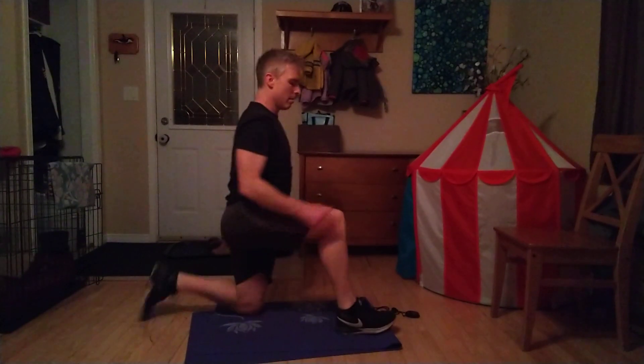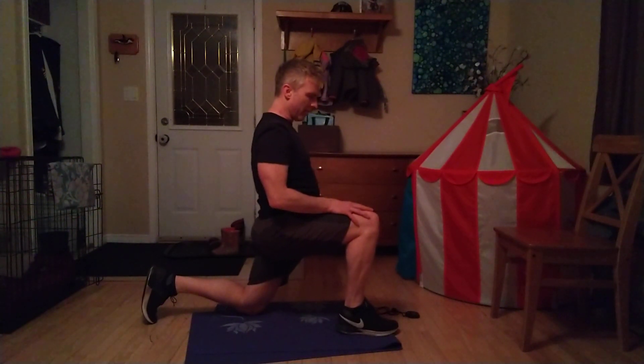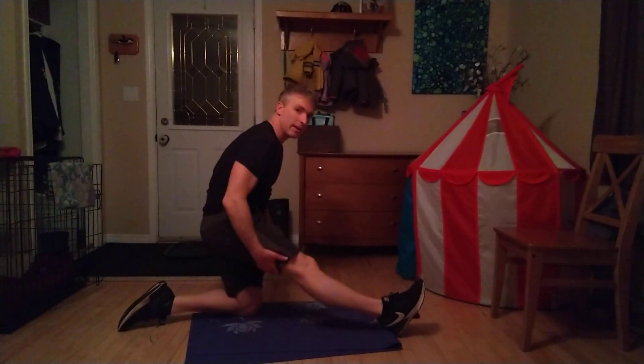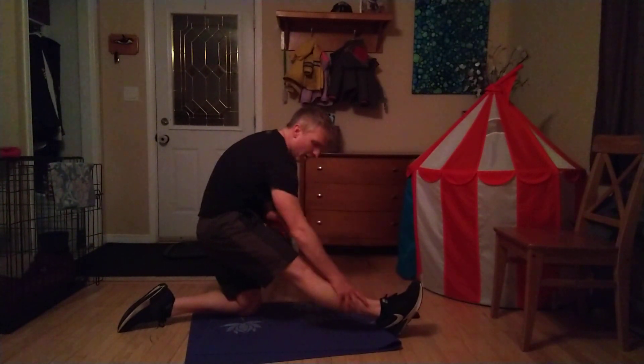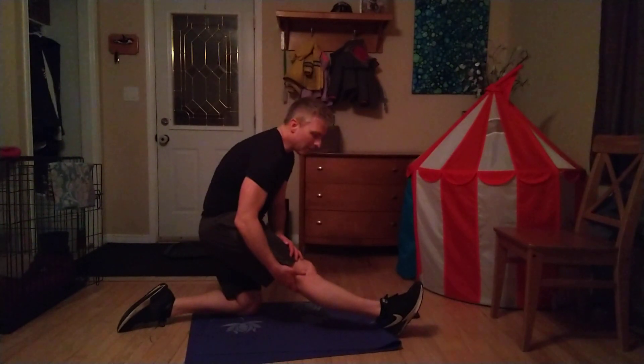Next leg — we're going to push forward. Breathe through this. One big inhale, and a big exhale as we push a little farther into that stretch. Then we're going to lean back, straighten that left leg — I'm on my right leg now. Pointing that toe up. If you can reach that toe, great; if not, you can grab it. You feel that stretch. Feel good — that's all that really matters.